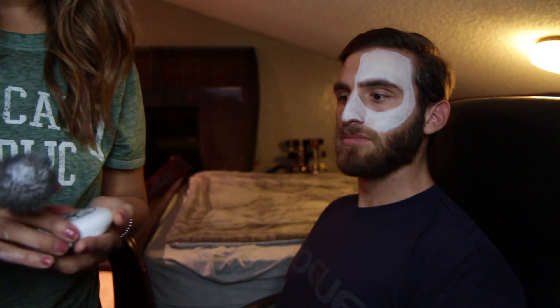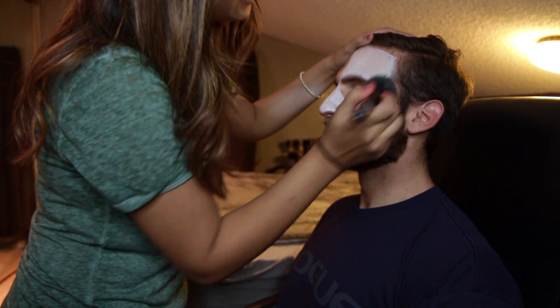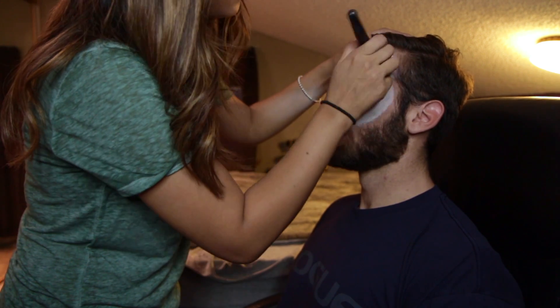And just for reference, we're gonna also use a white powder. To be honest, my sister gave me this so I can't tell you guys where I got that from.